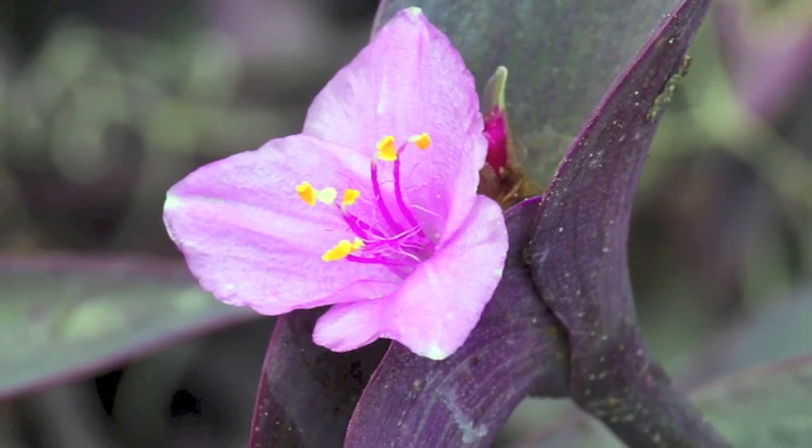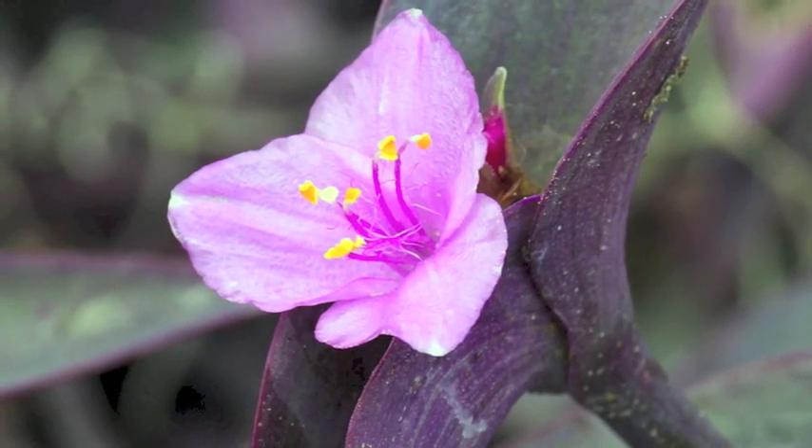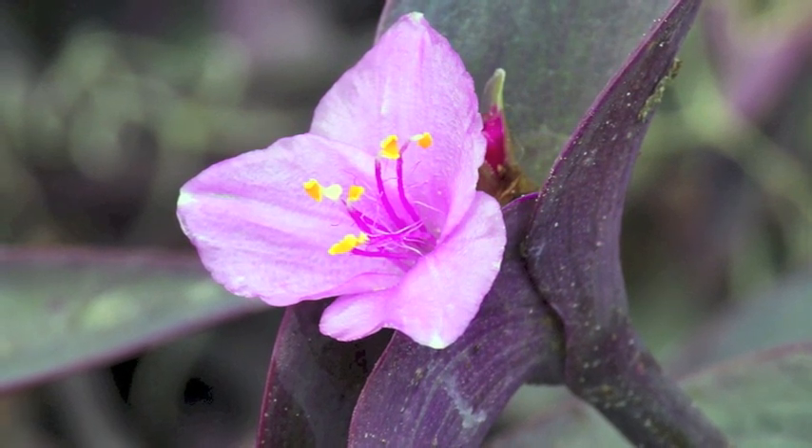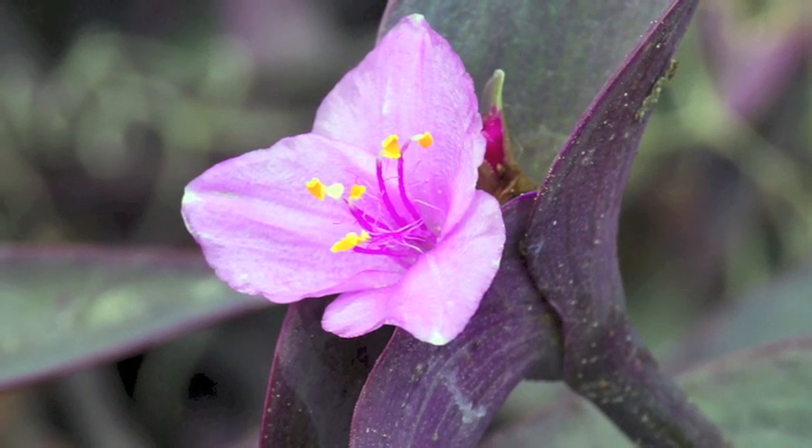Pink or white flowers are produced at the tip of the leafy shoots and are arranged into clusters. Its full length may vary between 30 to 150 cm.